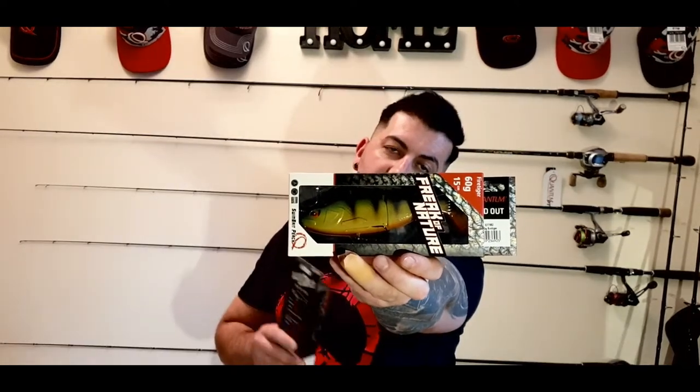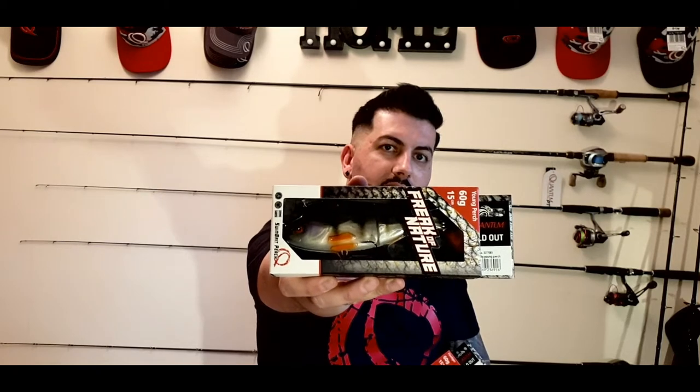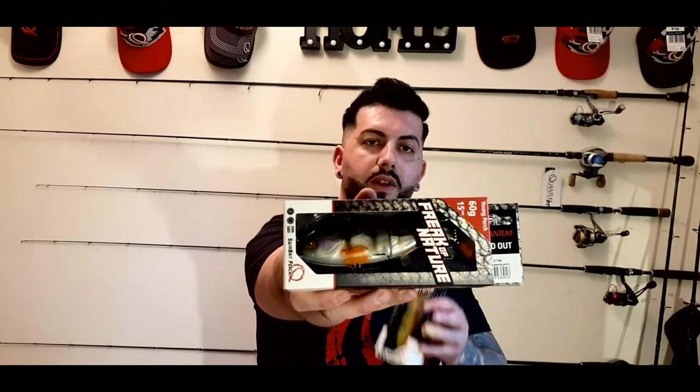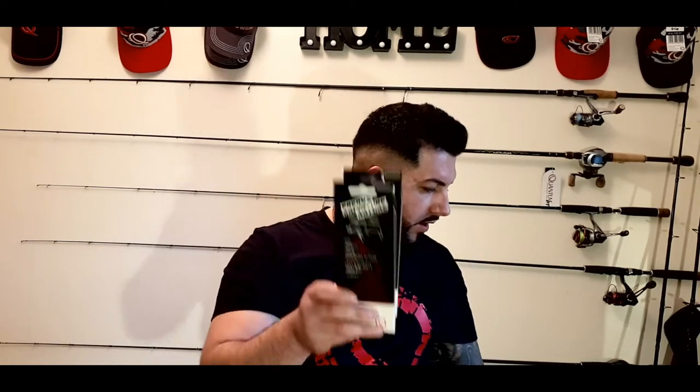The Freak of Nature was the only one I had, which is why I ordered a couple. We've got a fire tiger, 15 centimeters, 60 grams, with a treble hook size 4.0. On the right side we've got a Freak of Nature young perch in purple and white - a natural color. You can use it when you're fishing in clear sky with high temperature. You never know what the pike wants, but recently I found the fire tiger works on any conditions and any venue. So we've got two Freak of Natures - those guys will catch a fish for me for sure.